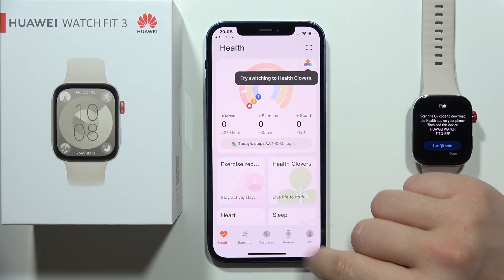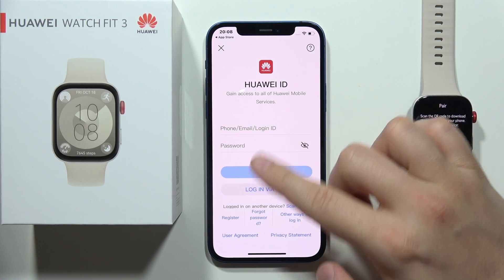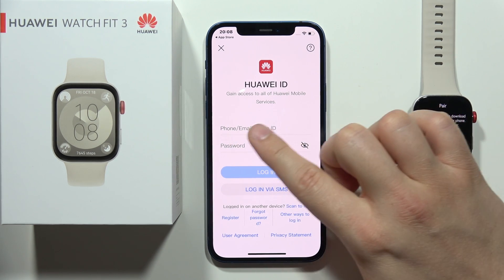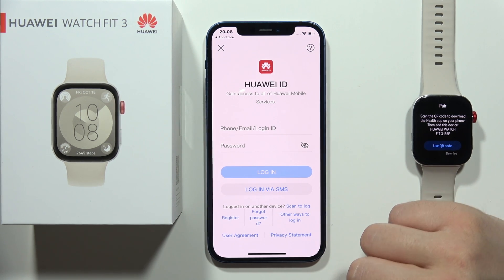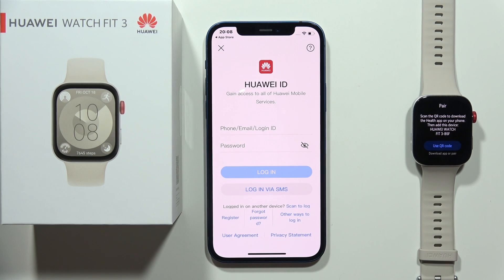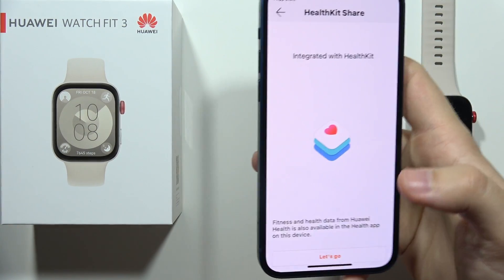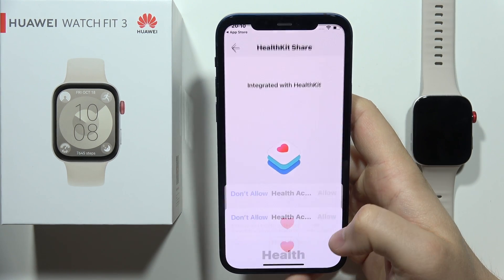Now we have to go into the devices, then select to add device, and now we have to log in with your Huawei ID. So if you've got the Huawei ID you can input it right here with the ID and password and then log in, but you can also do this by creating an account if you don't have one. After you log in with your account you will get the information about integration with HealthKit, so we have to click let's go.